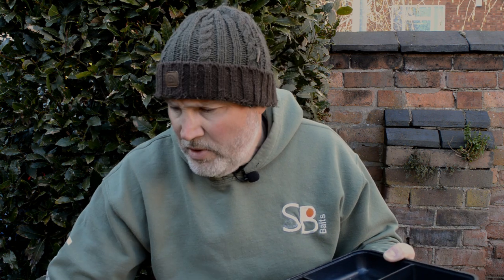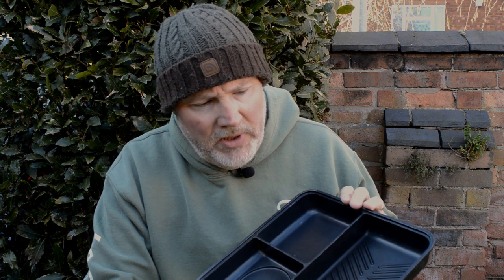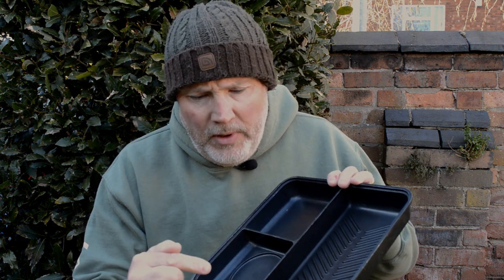I can honestly say — let me just remove the handle — this is an absolutely fantastic bit of kit, it really is. Now I've got no association with NGT whatsoever, so I don't need to do this, but you know what, it's all about getting value for money.